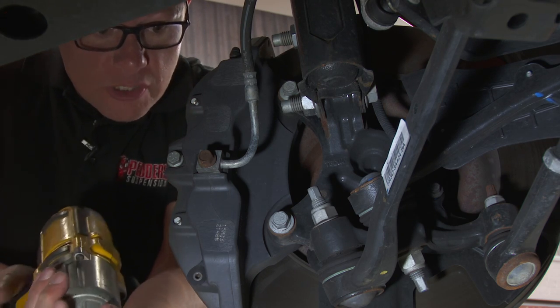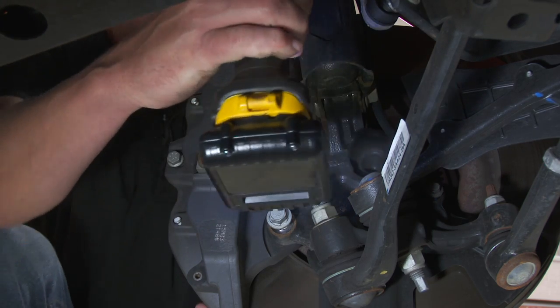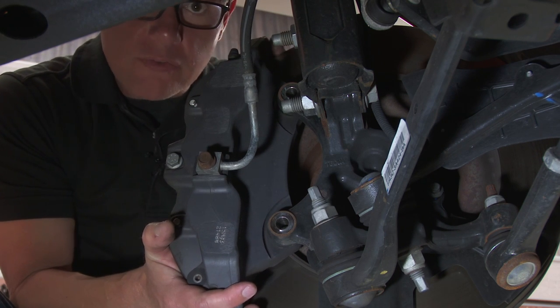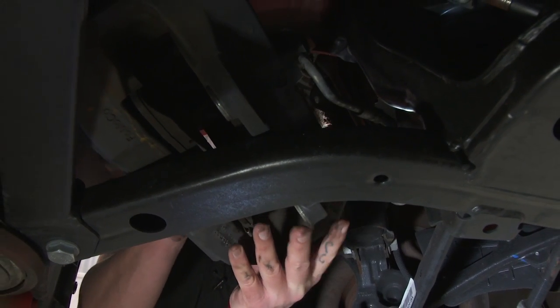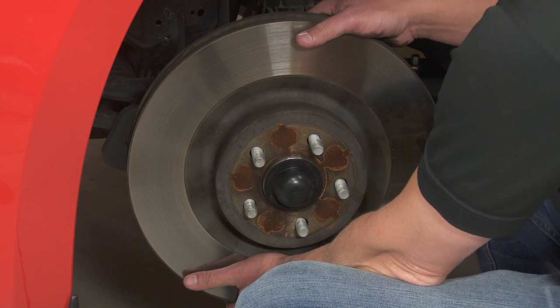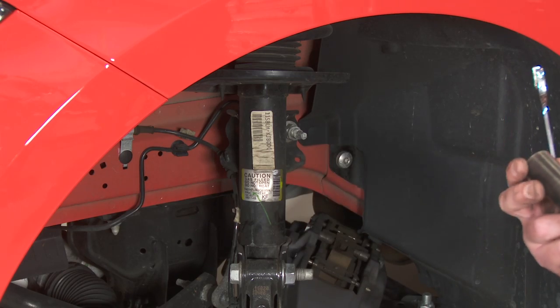Next, we're going to remove the two bolts on the backside of the caliper to gain access to the lower strut bolts. Make sure to hold it because it will fall away as soon as you take these bolts back. Then we take advantage of this handy frame rail to hold it for us. Next, we'll take the brake rotor out of the way to gain better access. Occasionally these are stuck on tight, so you might have to give it a whack with a soft blow hammer.